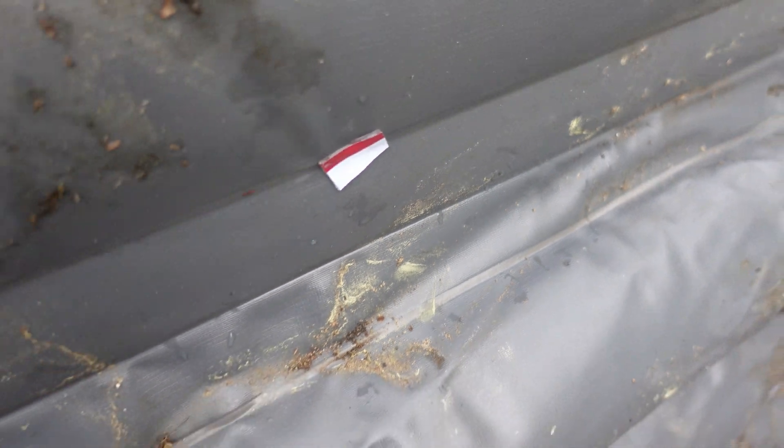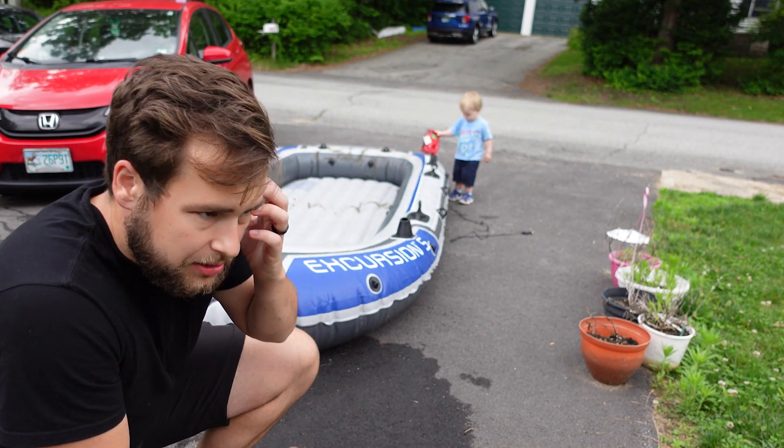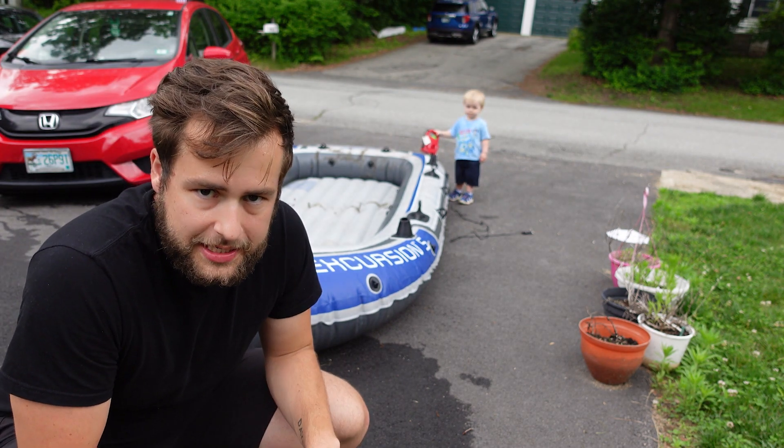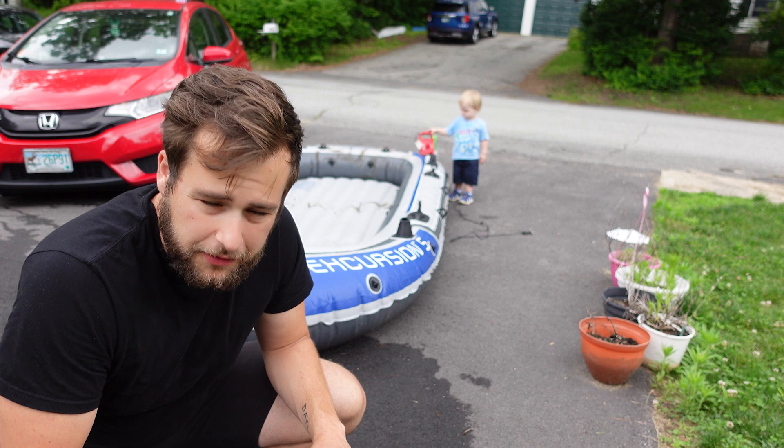I just put this sticky, goopy - I don't even know what it is - on there for now, just to mark the hole. Not as a solution, but just to mark the spot where I need to get a patch. I'm gonna leave this out for like a day.